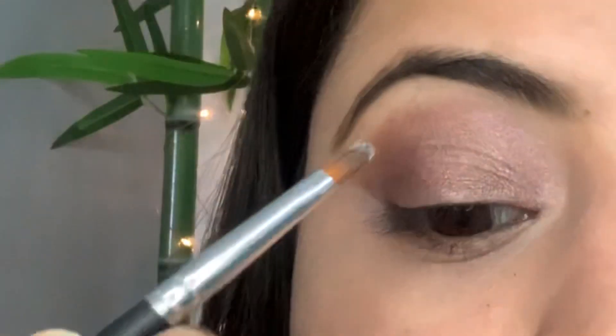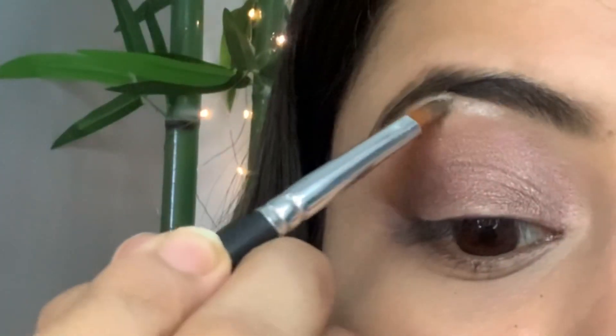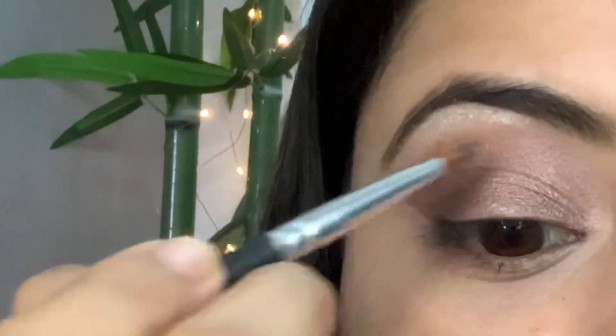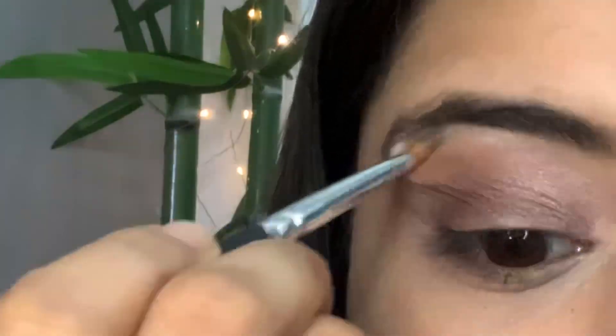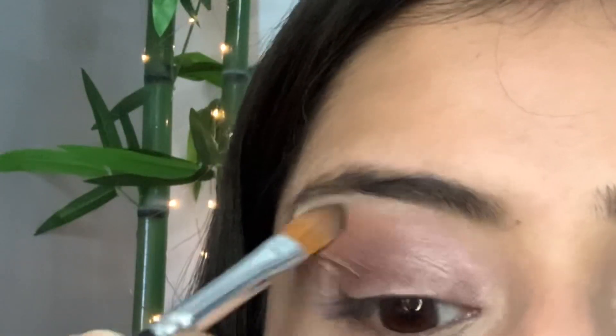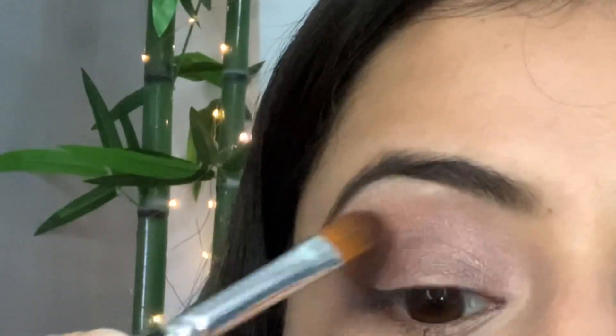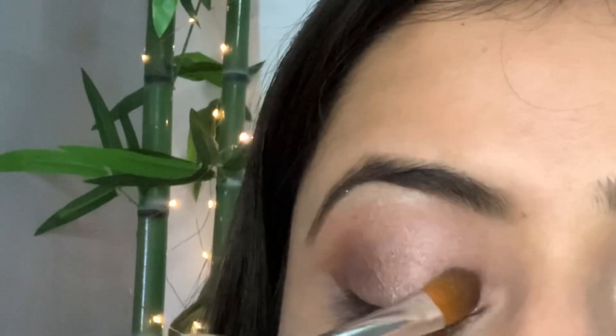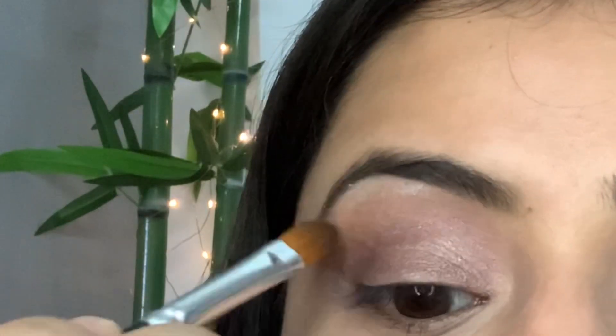Now I'll apply some highlighter on my brow bone like this. Taking the blending brush again, I'll blend the highlighter on my brow bone and mix it with my eyeshadow to give a full coverage to my eyes.